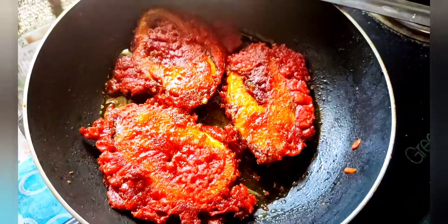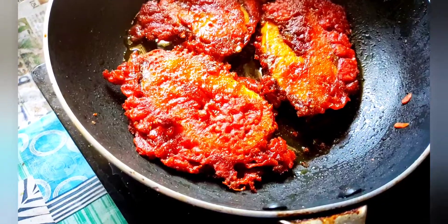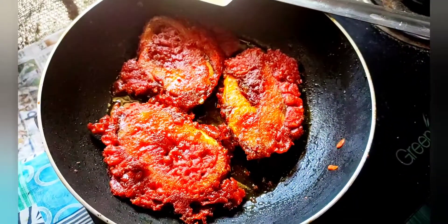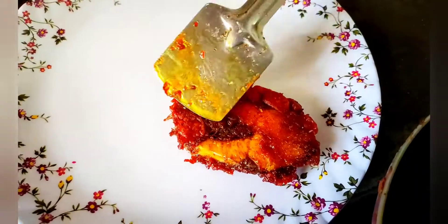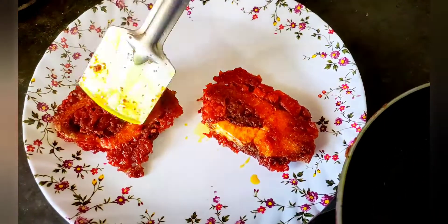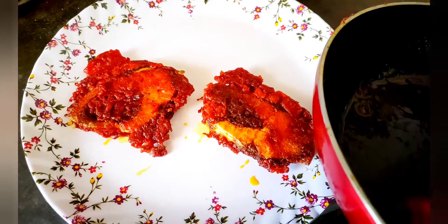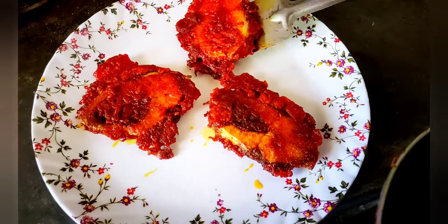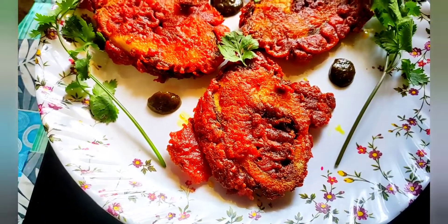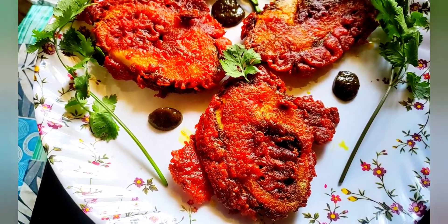Let's try the fish fry. We cut the fish and cut the fish fry. Let's see our fish fry — super fish fry ready.